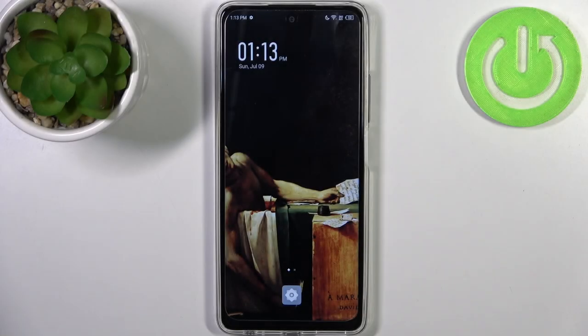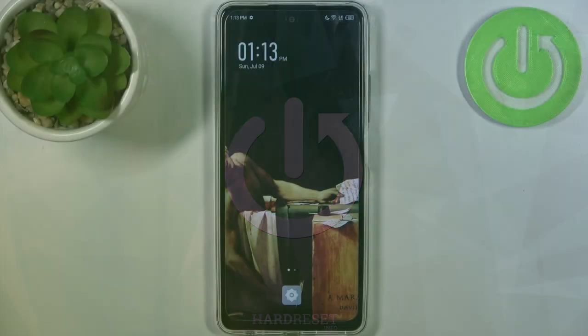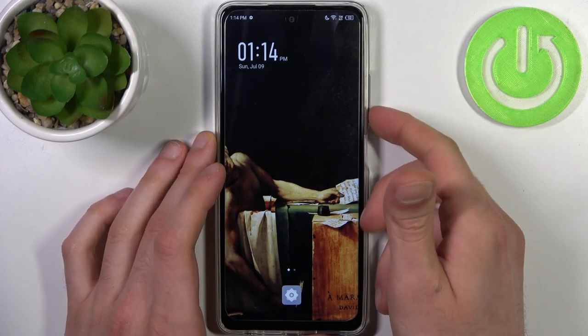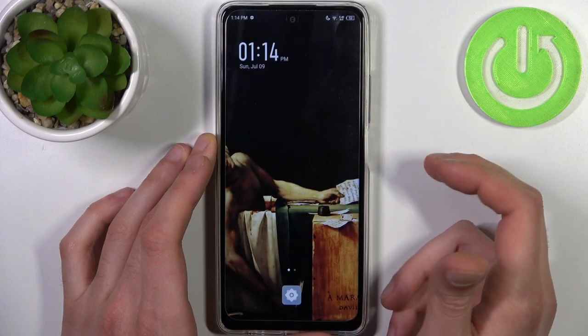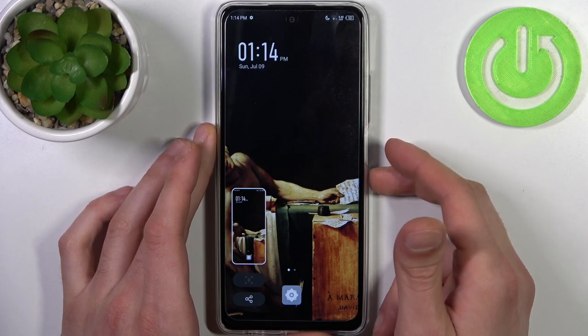Here I have the Infinix Hot 30, and today I'm going to show you how to take a screenshot on this device. To do this, all you need to do is press the combination of the power key plus volume down at the same time, and the screenshot will be taken.